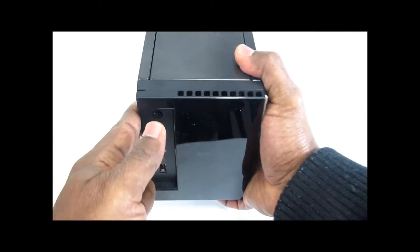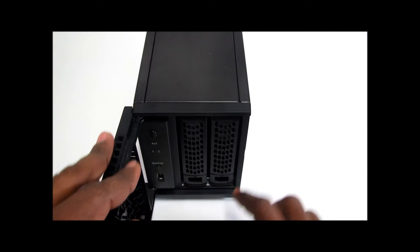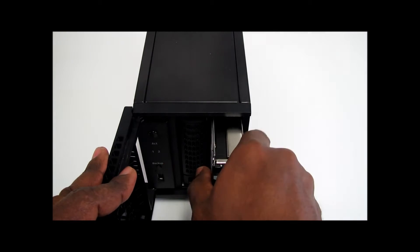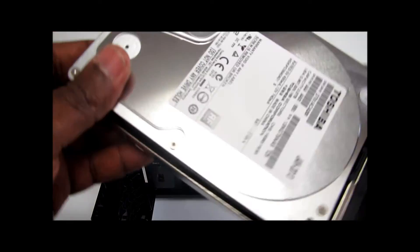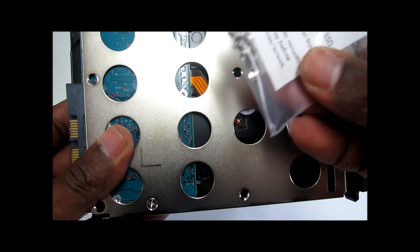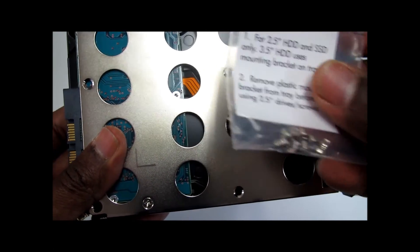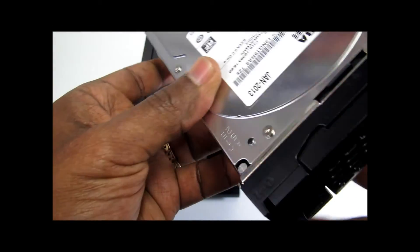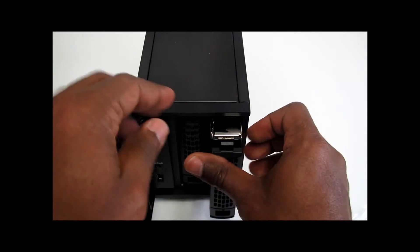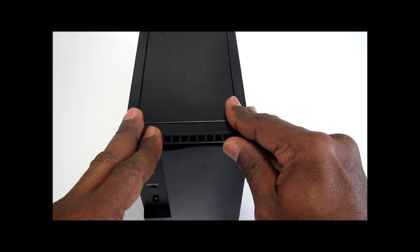It weighs 2.22 kilograms because there are two bays with two hard drives already installed — each one is two terabytes — so we have four terabytes inside. You can see how the hard drive is mounted, and if you want to change the hard drive, you can take out the screws and use that bracket. It comes pre-loaded with four terabytes.